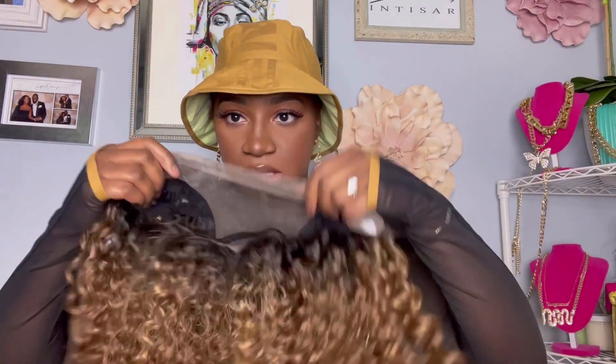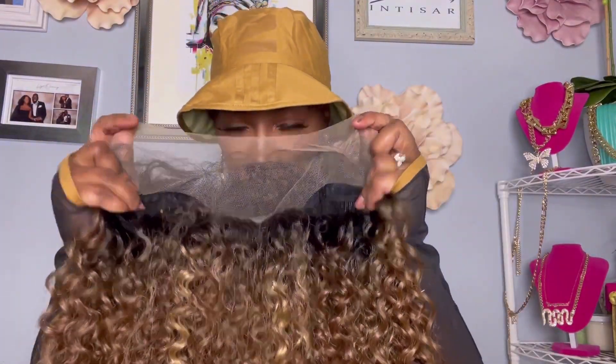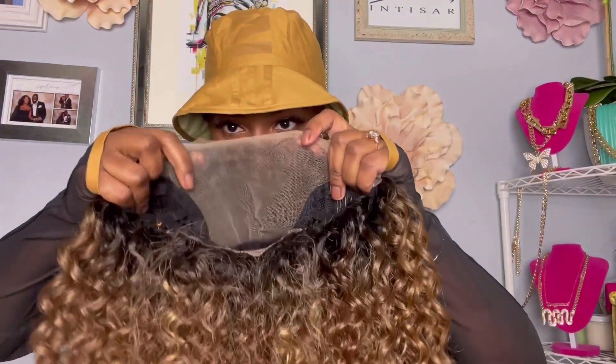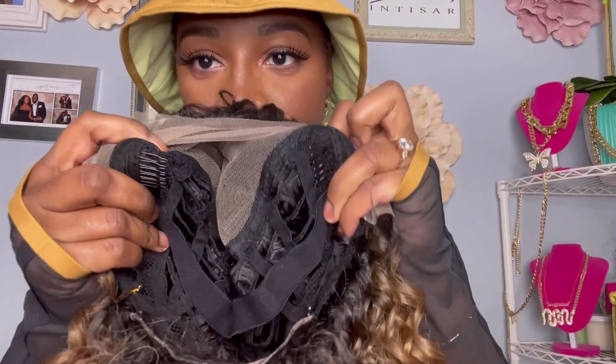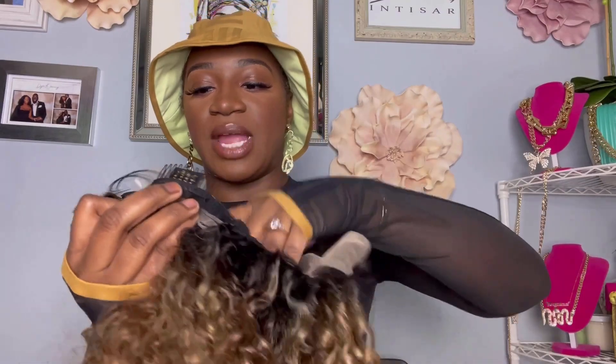Let me get into this cap construction. Look at how beautiful this is — this is a 13x6 frontal, so you could do some things with her. She has two combs in the front, one comb in the back, the band that we absolutely positively love, as well as an adjustable strap, and she has some lace in the back because they want mother to be super duper versatile. Let's go ahead and throw her on and see what she's working with.